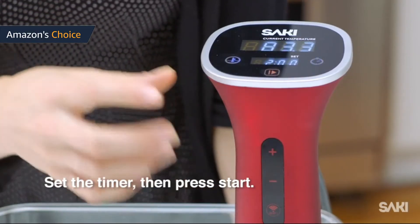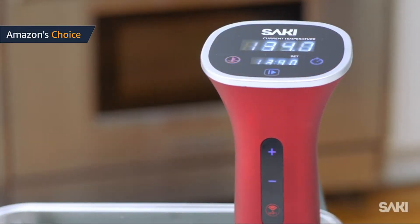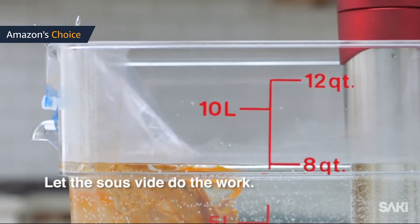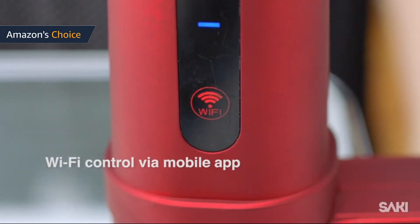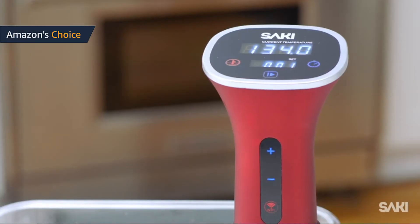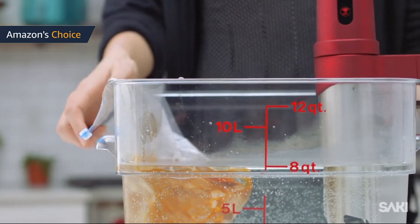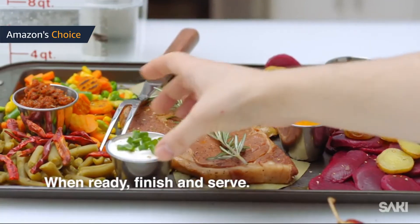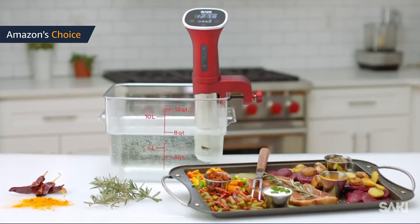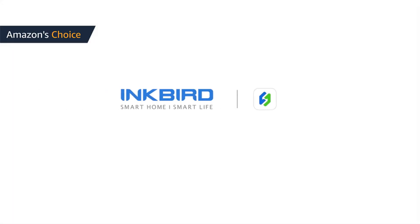Set the time and temperature either manually or using the app. Put your food into a sealable bag and drop it into the water. When done, remove the food from the bag and enjoy. Plug the UL-listed grounded plug into a North American 110–120V 50/60Hz outlet. It is designed to maximize food's natural moisture, yumminess, tenderness, flavors, and juices. You'll think you're eating in a five-star restaurant. It cooks to perfection veggies, meat, steaks, ribs, rice, and much more. Gift wrapping is available for someone in college, at Christmas, for birthdays, and other holidays.